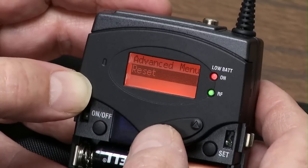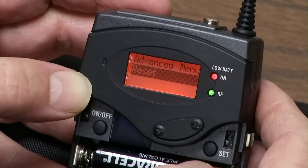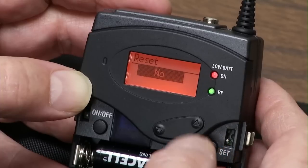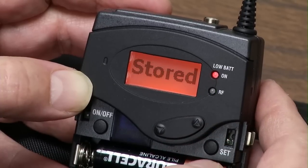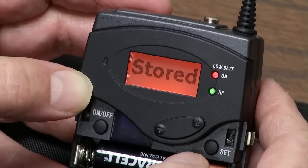What I do is I reset this, because other people have used my mics or maybe I'm picking up an extra rental mic — I don't know what people have done with the settings. So I'm going to hit Reset, go up to Reset, Yes. Now I'm going to exit the Advanced menu.